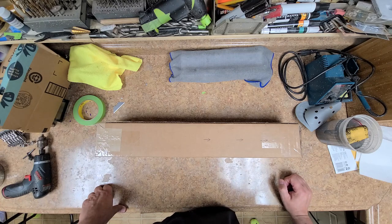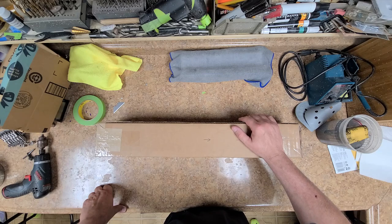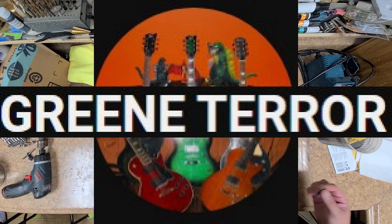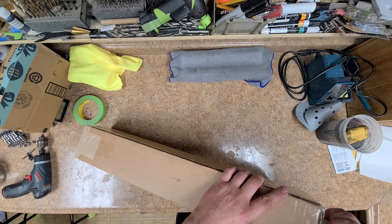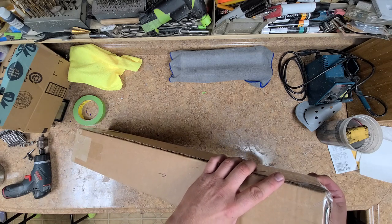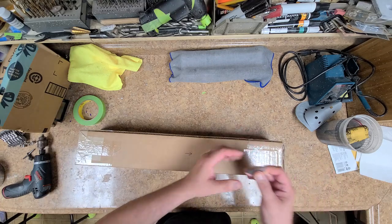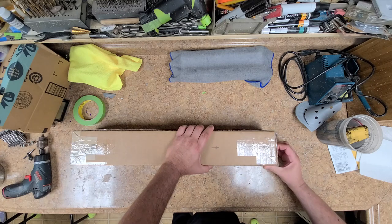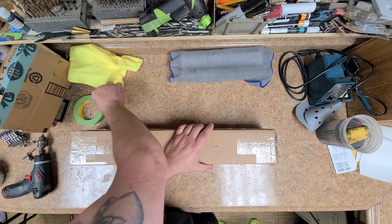Hey everybody, what's going on? Hope you guys are doing good. I am doing just great. Today I received a package from one of our YouTube friends and I'm going to unbox it right now. I already know what it is and I already know kind of what has to be done, so let's get this thing open. He taped it very, very well — I guess he didn't want this thing to fall out of the box, which is fine with me because I'd rather be safe than sorry.